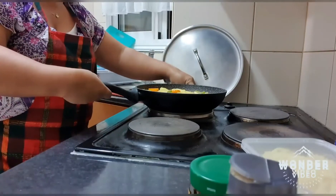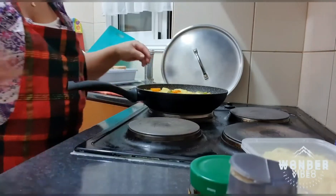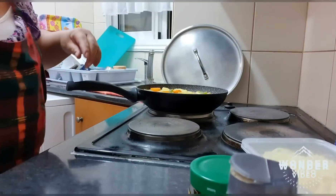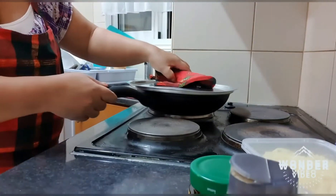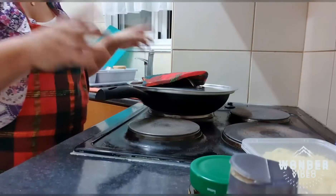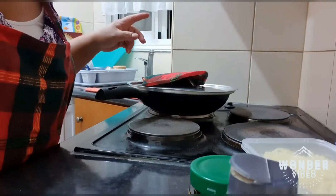Let's put the fire down a bit in the video because it's not looking so good. Leave this for five to ten minutes.